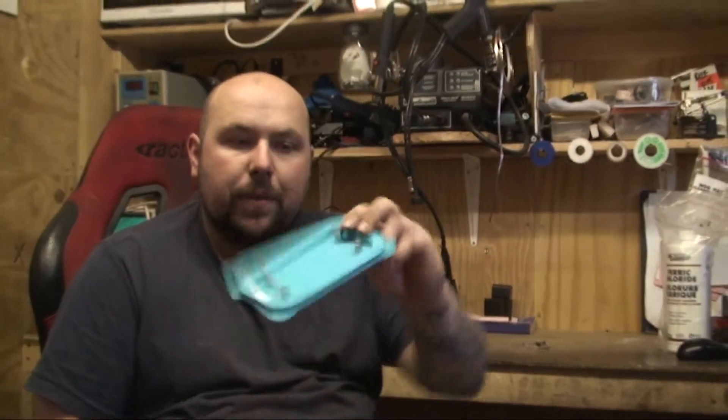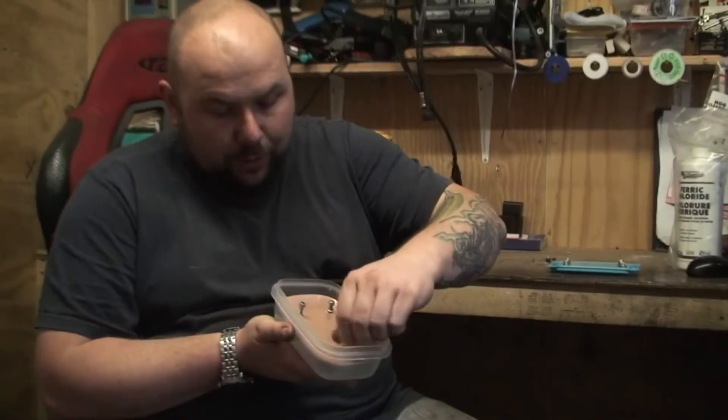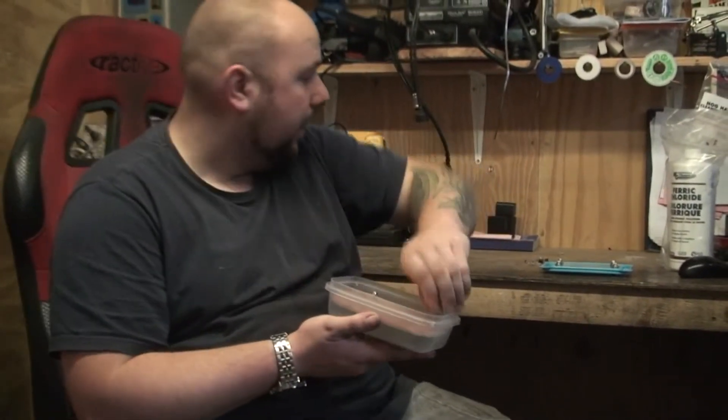Basically all I've done with this Tupperware box is drilled a couple of holes, put a couple of BNC connections in, drilled a couple of holes in the bottom and put the circuit board in. There's no point showing you that. All I'm going to do in this video is show you how to etch a PCB.